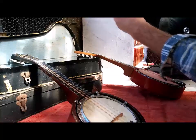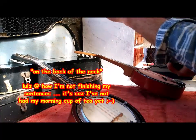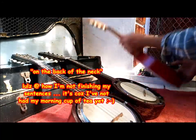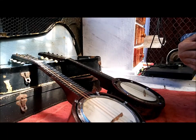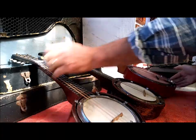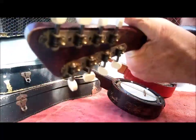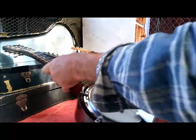I quite like what they did here with the pronounced ridge here. This one's a lot quieter.